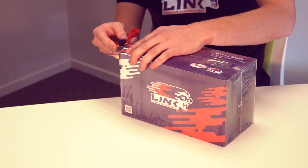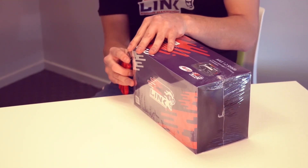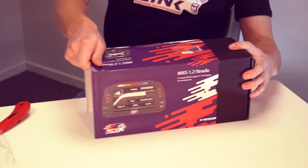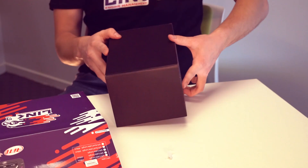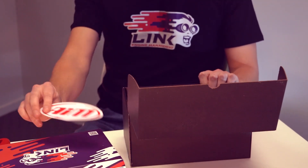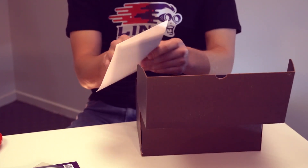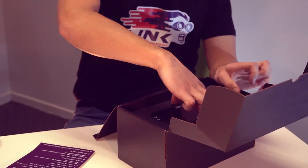Let's get it open. It comes in a nice sleeve which matches the same sleeves used on our ECUs. And what's inside the box? We get a nice AIM sticker, the software for running the dash, and a basic sort of quick start guide. And now we have the dash itself.